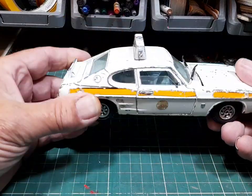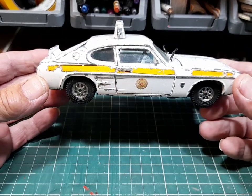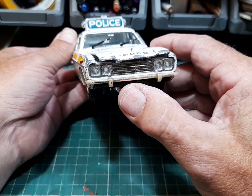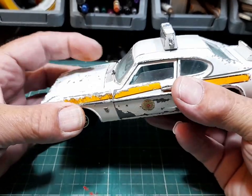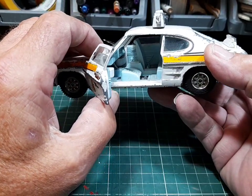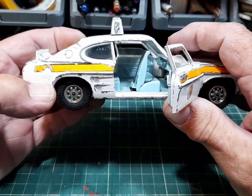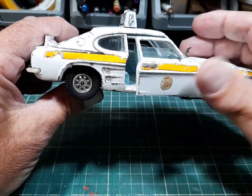Now, for those of you who remember the Ford Capri Rally that I did a while ago in 1/25th scale, this is the police version. Essentially the same casting, just without the extra lights on the front. This one is complete, it's got the engine in, but the wiper blades are a bit stretched out of shape. It's got one thing missing - one seat back is missing, which is unfortunate. I'm going to try and make a new one.